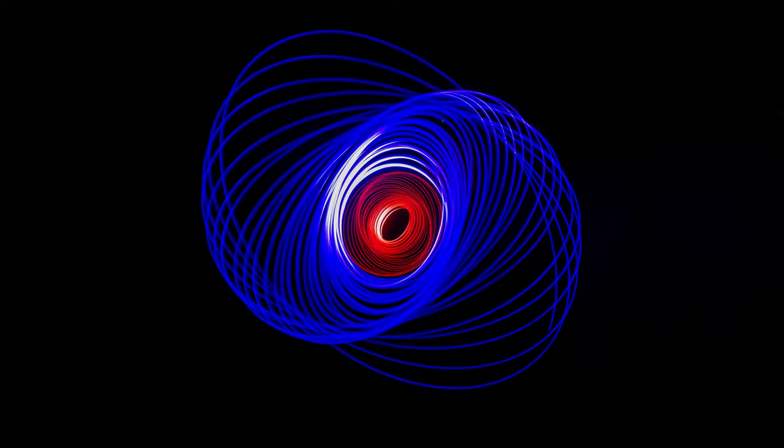Hey guys, I am Sonika. In today's photography tutorial, I am going to show you how you can engage in spirograph photography and make such beautiful patterns using light painting.